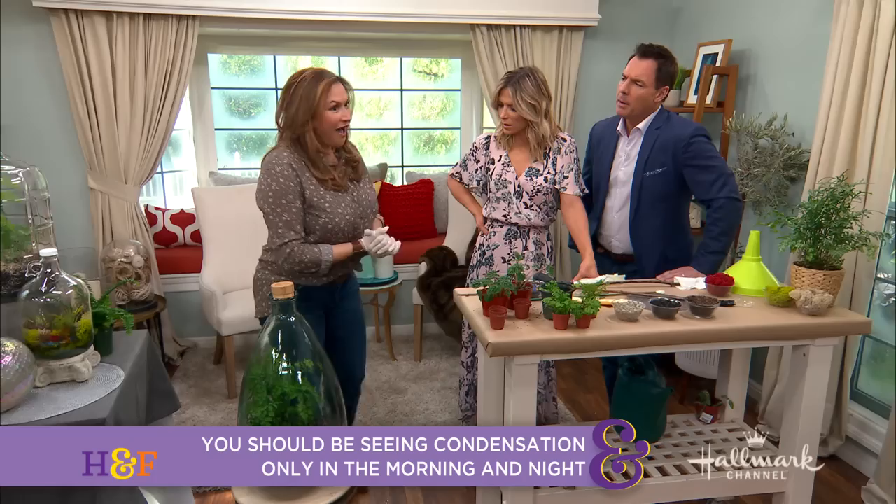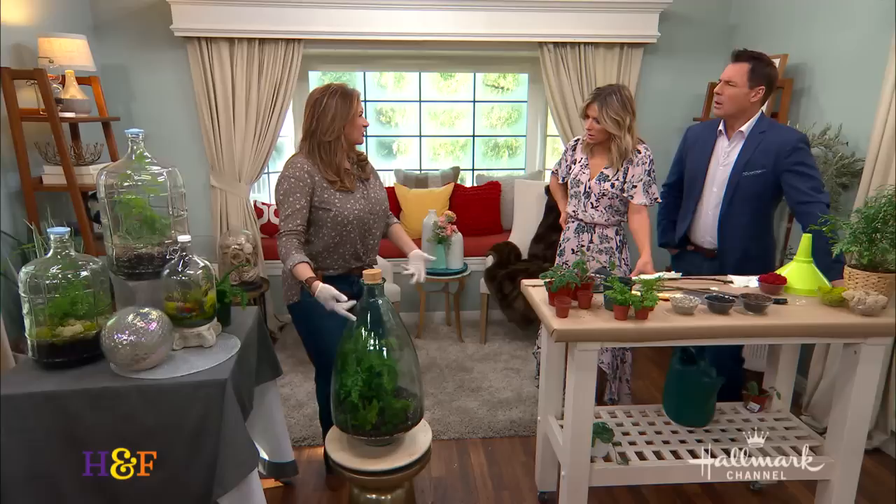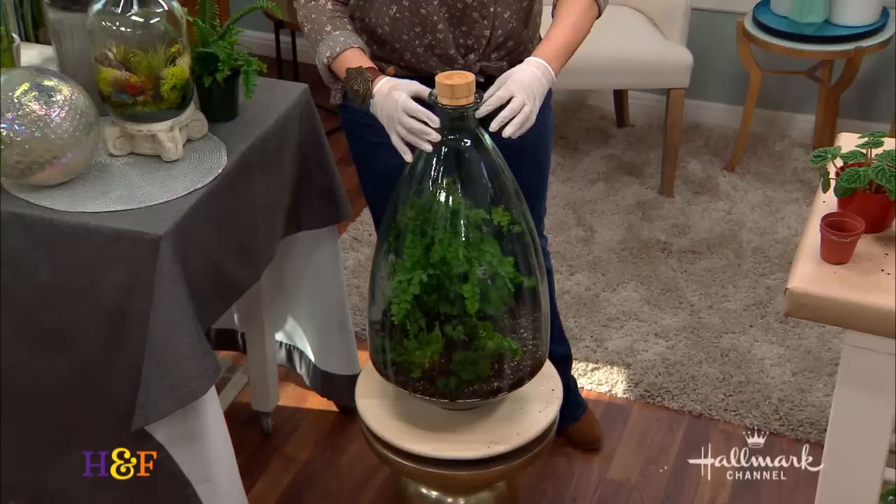Where do you find these bottles? Secondhand stores, or these are just drinking bottles from places where you buy water, like reverse osmosis stores. You can also look for decorative storage jars, or search for terrarium jars. Just look for something where you can fit at least a little two-inch pot or a cutting through the neck. That's really fascinating — I love this, Shirley. Thank you so much.